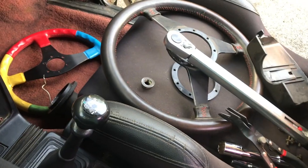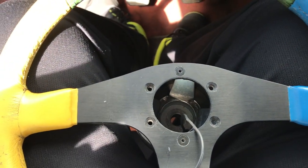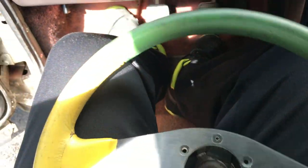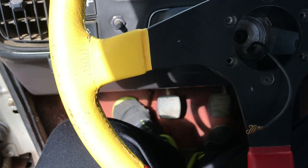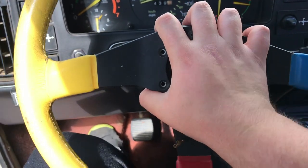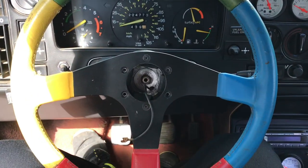I stopped yesterday but now I'm continuing today. When doing this, I just screwed the wheel into the hub to hold it on, because if I put the hub in without the wheel I wouldn't know where the wheel would line up straight. Right here looks about right — let's see if we can get it on. Perfect. That should be straight and that looks pretty good.